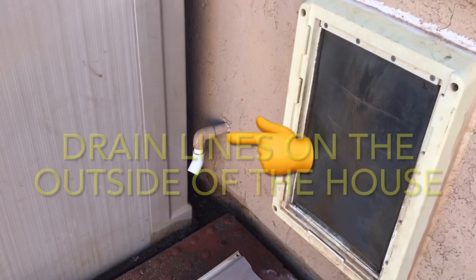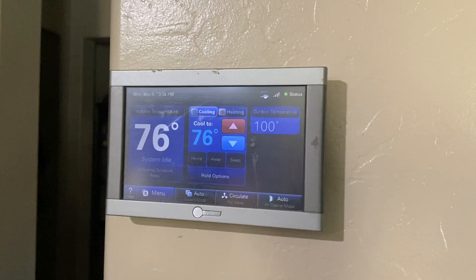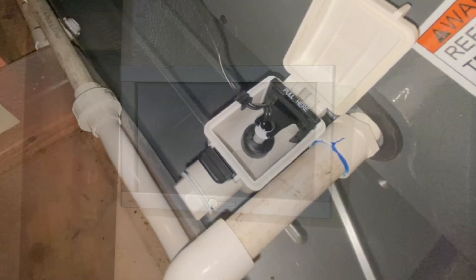I'm also going to show you what can happen if you don't keep an eye on these condensation lines coming out of the side of your house and make sure they're draining properly. And I'm also going to go over why your thermostat might all of a sudden lose power, which obviously shuts down the AC to your house if you own a newer home or recently had a newer AC system installed.